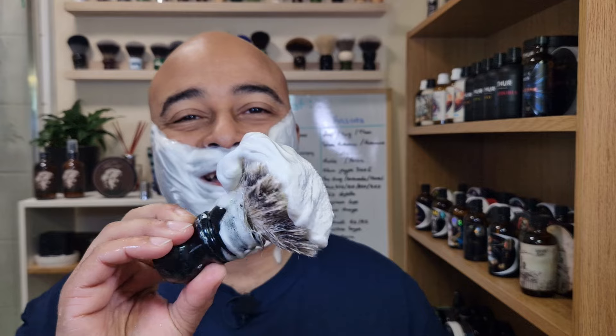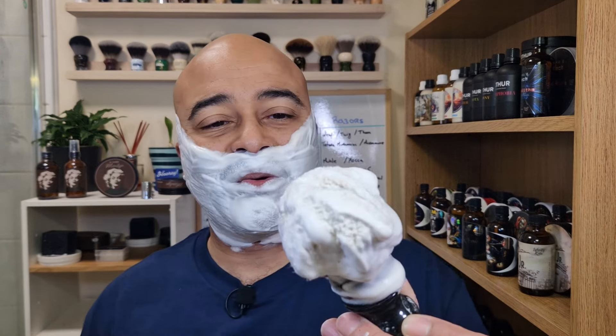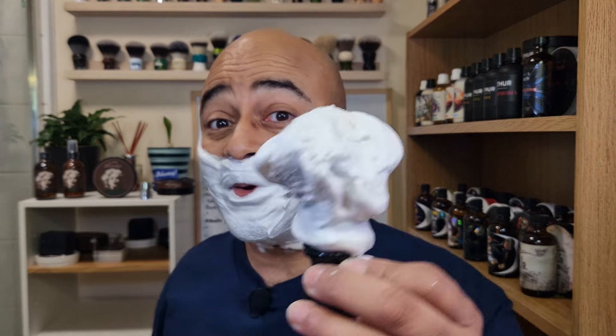Lathered up — oh my god, look at the density on this lather! Exceptional. This is probably one of the most manly, classy scents I've tried. On the lather it's about a five — not the most intense scent, but very manly and very classy. I'll read the description at the end, but this is lovely. The name Marilyn — this is definitely a scent that reminds you of a well-dressed man. Look at the density on this lather, and I know I could add a lot more water.